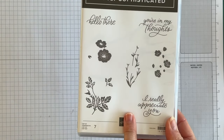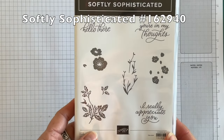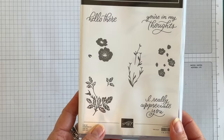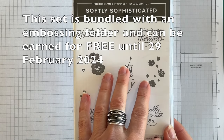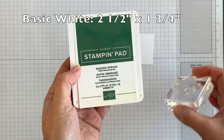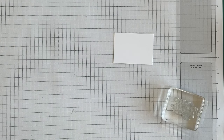The next thing I want to do is stamp my phrase. I need a sympathy card, so I'm going to use the Softly Sophisticated Stamp Set with the phrase 'You're in my thoughts.' This stamp set is part of a celebration collection, so you can earn it for free — I'll provide that information on my blog. I'm going to use Shaded Spruce again to color-coordinate the card.